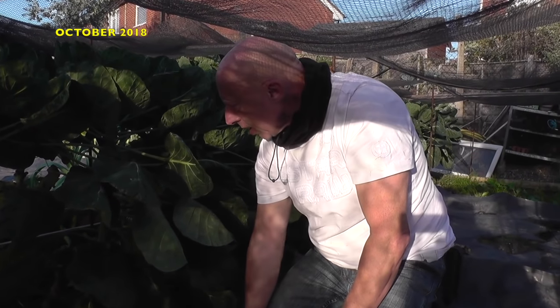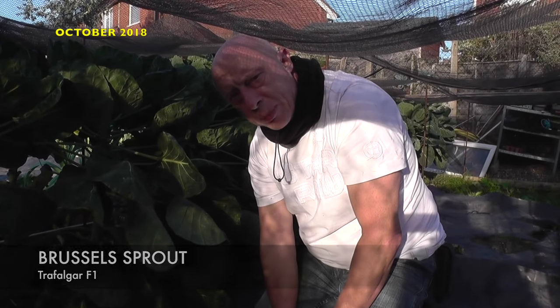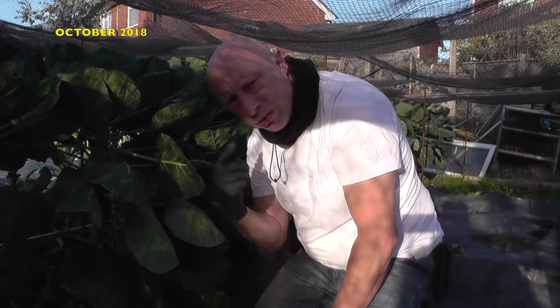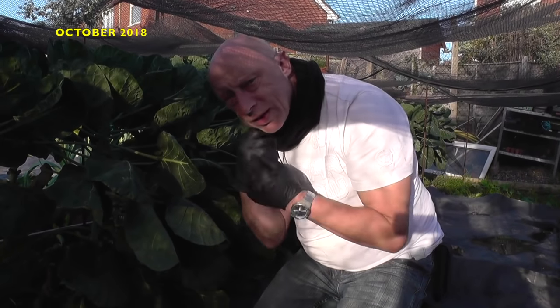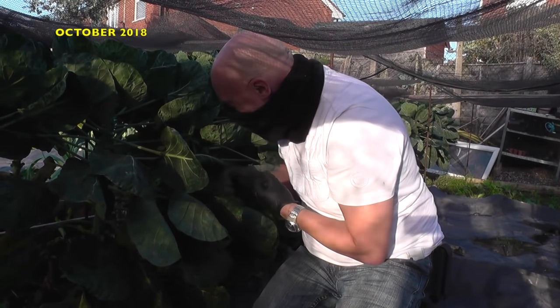The long hot summer had left its mark with a huge infestation of whitefly. The brassicas seemed to take the most heat, and none more so than the Brussels sprouts. In order to thin out the lower leaves, I had to take some evasive action in the form of some temporary PPE.